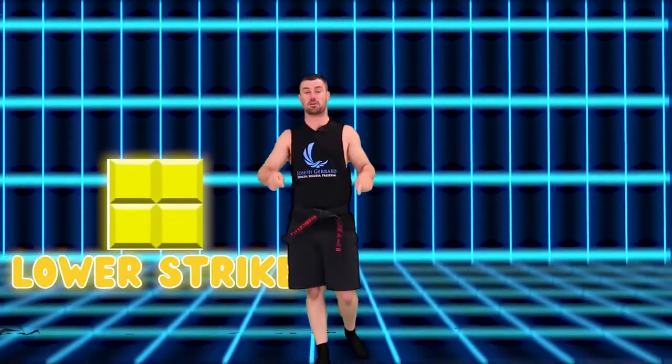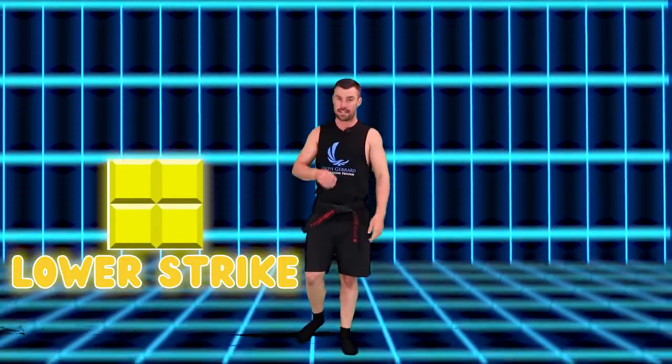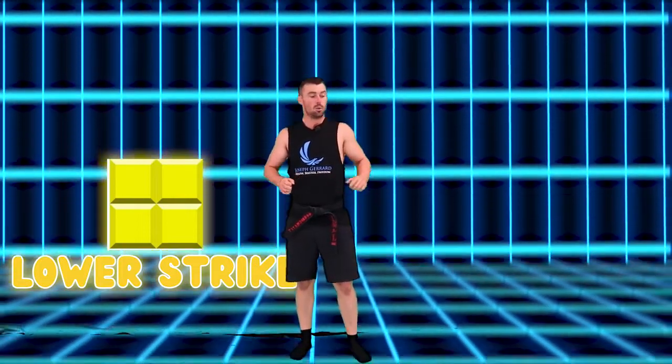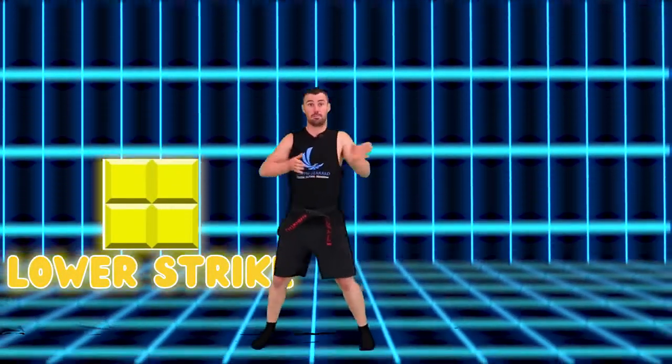The next strike we're doing is our lower strike. Our lower strike is going to be for the box — the square — the four blocks in a square. We've got to use our lower strike to position that. And when we want to move it side to side, we do our lower strike to push it this way, or do our lower strike to push it this way. So our lower strike: hand up to your shoulder, down over your wrist, pull it back to your hip. Let's get into this game.